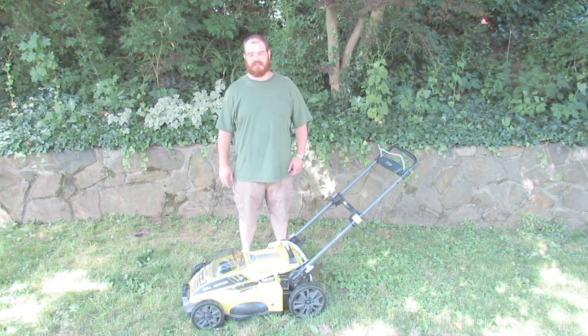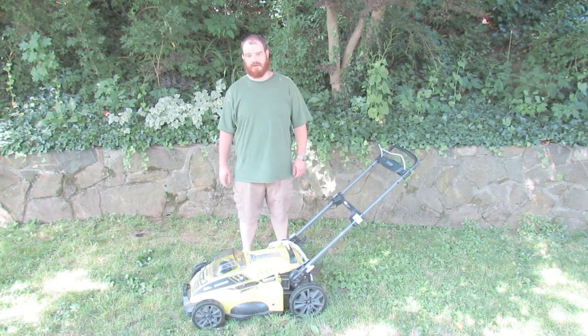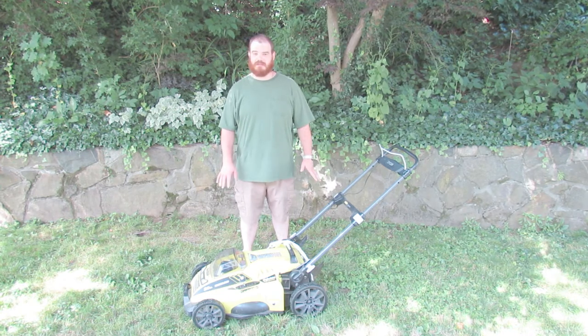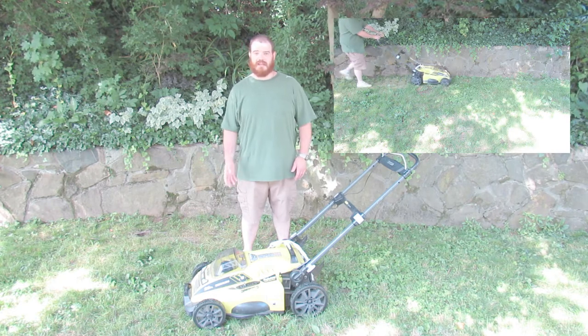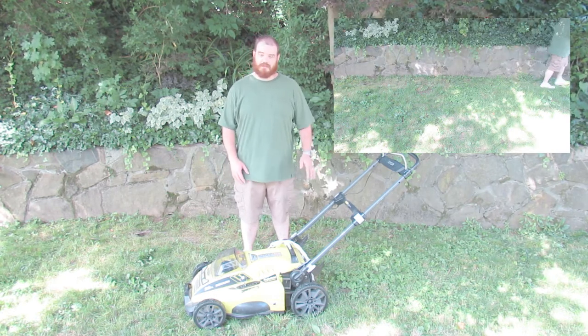Hello everyone, welcome to MapleLot Introductions. Today we're going to be taking a look at my lawnmower, which is our IOB 40 volt mower. Now this specific one is three years old, so it's kind of a long term review. I'm not going to go over the exact specs on it, because the one you get now in the store is going to be a little bit different than this. But overall you get the picture of whether it's worth buying or not.